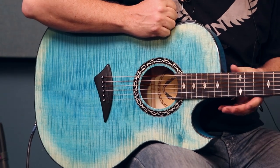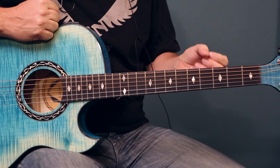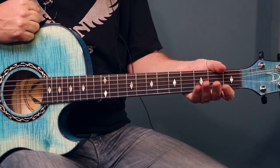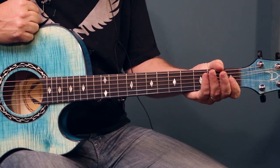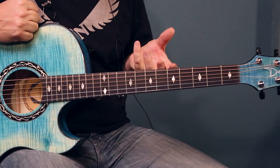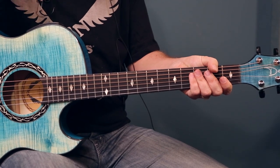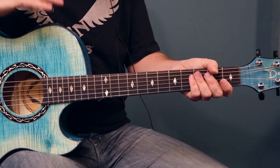The neck itself features a very slim profile that's really designed for electric guitar players — this is going to be a neck that feels very natural for you. This was specifically designed for stage application where you're switching from electric to acoustic guitar. Easy to play, and being a thin body it's comfortable standing up and playing.